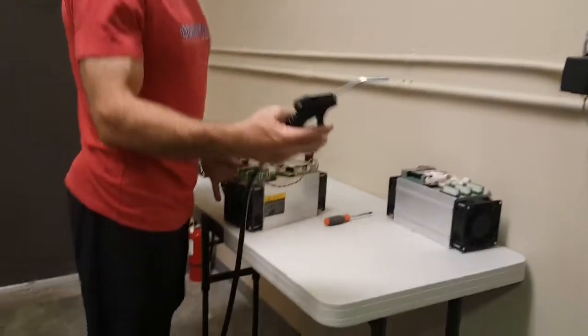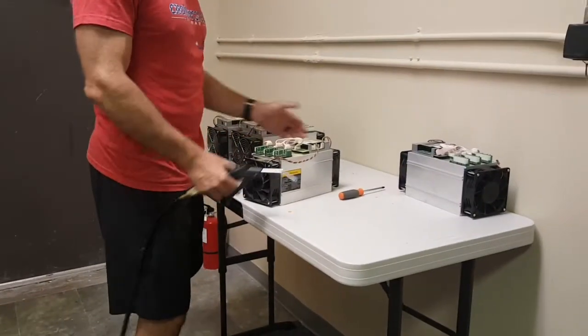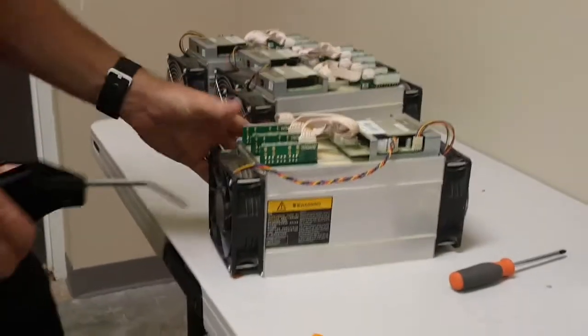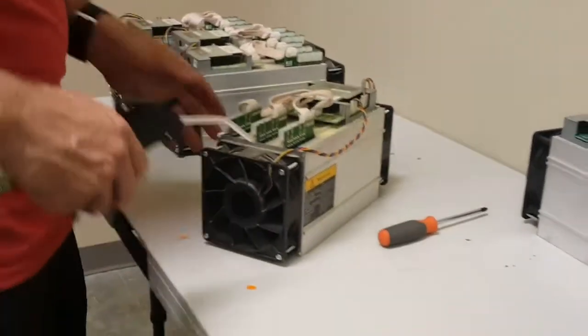So here we go, we've got an Antminer S7. I've got my air compressor and compressed air, and a screwdriver to take it apart. If you look here a little bit more closely, you'll see it's a little bit yellow — that's from the pollen and some of the dust. We had a very dusty spring. So I'm going to go ahead and blow off the outside first and then I'll open it up and clean off the interior board.